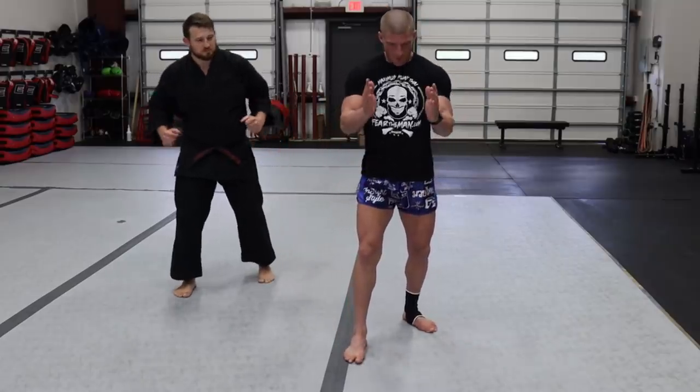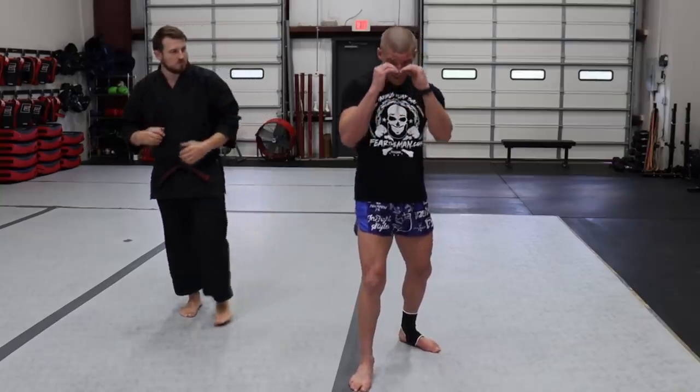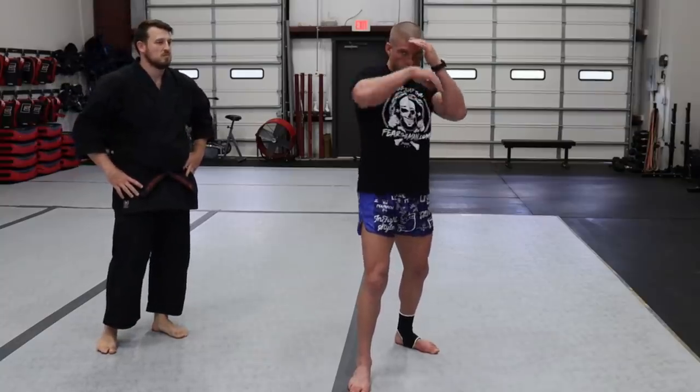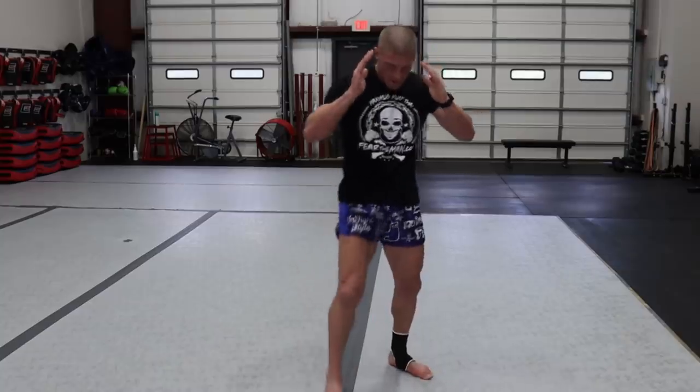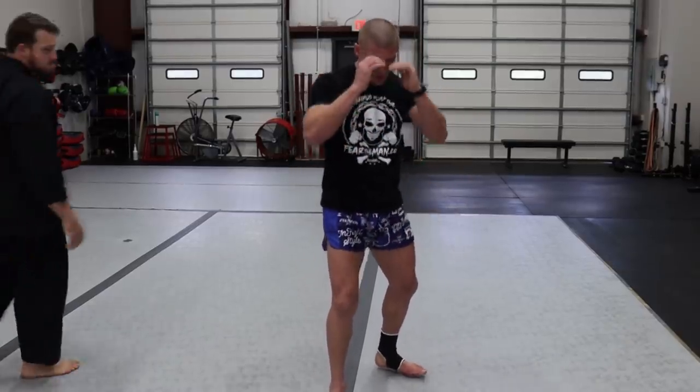I like to keep my front foot either at 12 o'clock or a little externally rotated, not internally rotated, which will make it difficult to block kicks. Hips are forward. Hands up, nice and relaxed. Chin down — tuck that gently, like you're going to hold a tennis ball. I always think about looking through binoculars. We have our hands up a little bit higher because of elbows, so everything's relaxed.